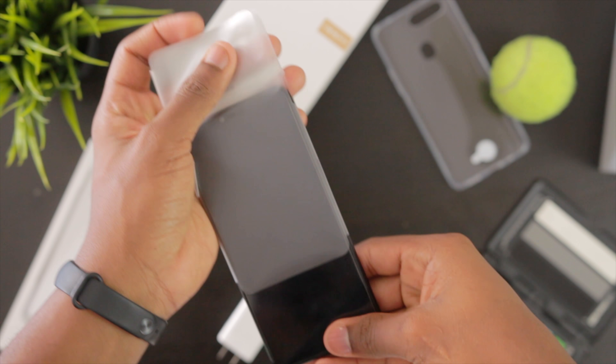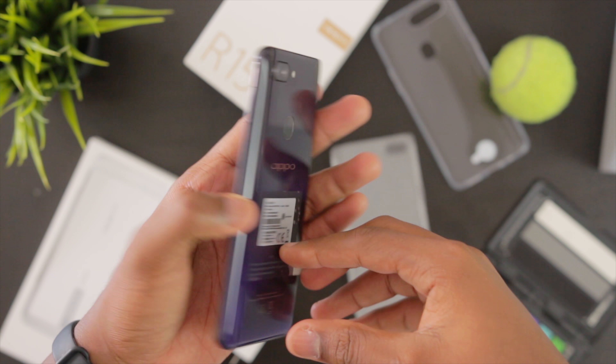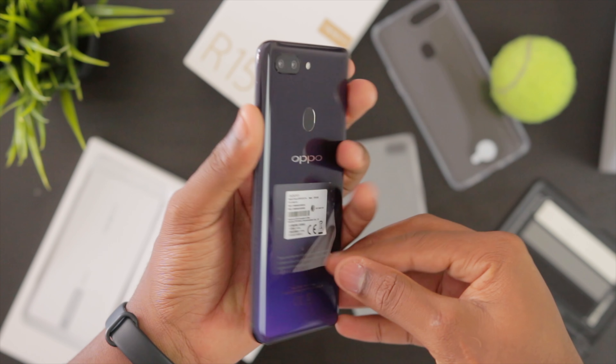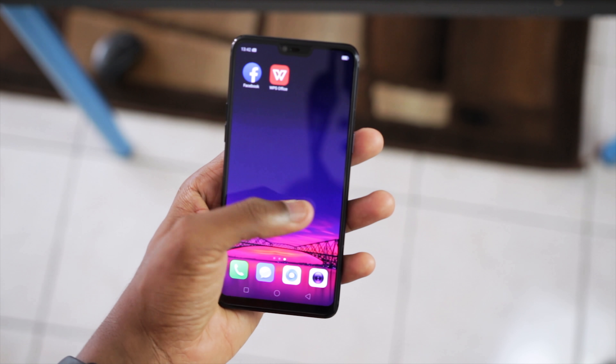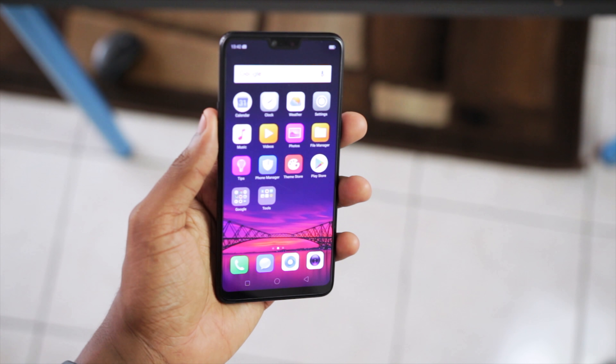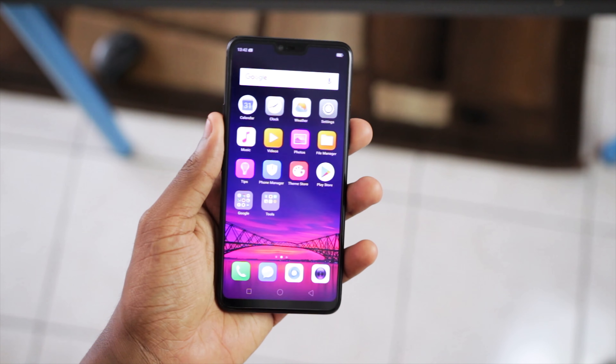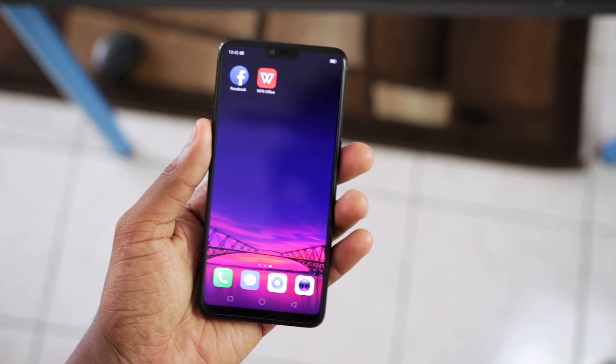Now taking a look at the phone itself, it comes in this nice purple color which feels really, really good — glass on the back there. Now up front is a 6.2-inch Full HD Plus display powered by a Snapdragon 660 processor, Android 8.1, and 6GB of RAM.